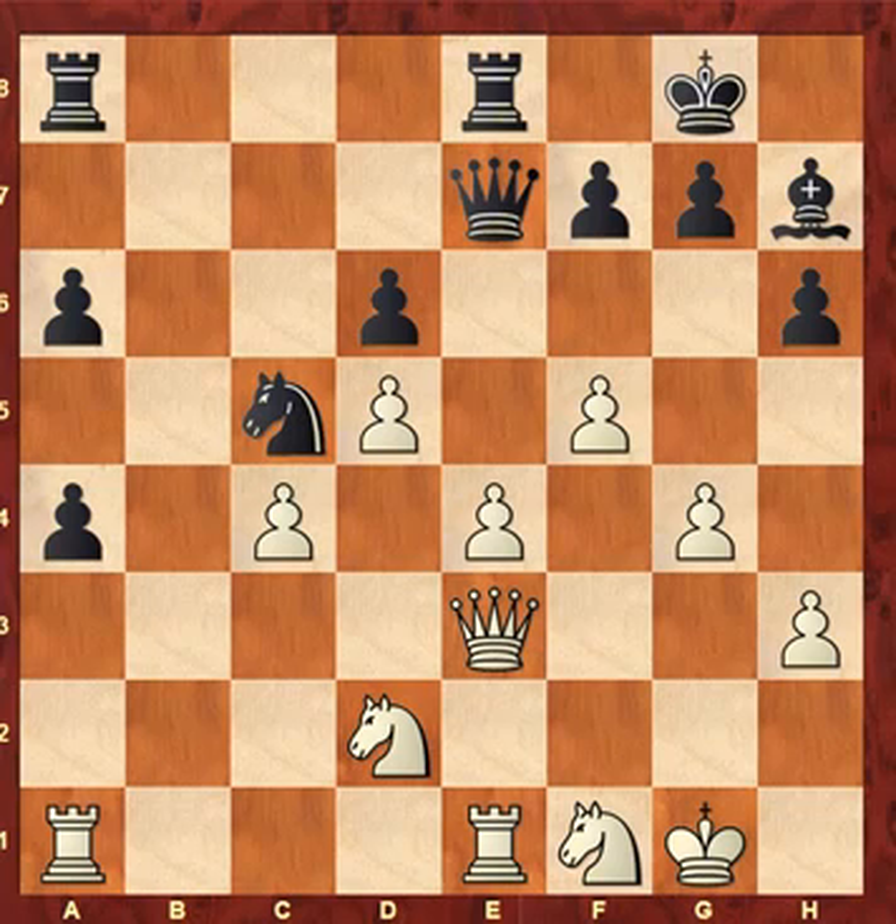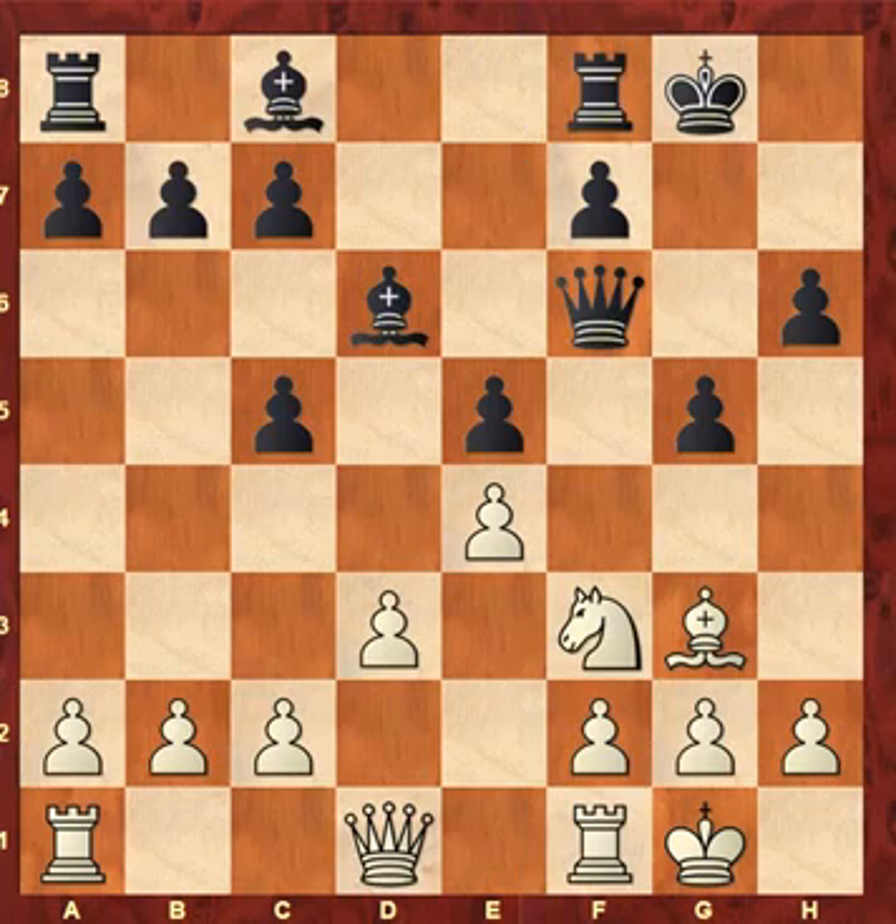Maybe his most famous game on this theme is against the English player William Winter. In those years — 1919, 1920 — the English players were mostly cannon fodder at world level; that only changed much much later. But this is a quite extraordinary game from Capablanca.